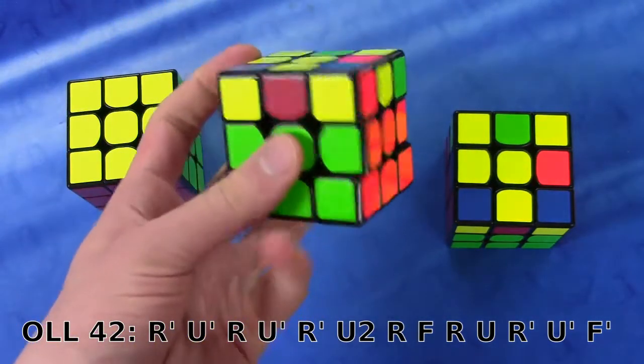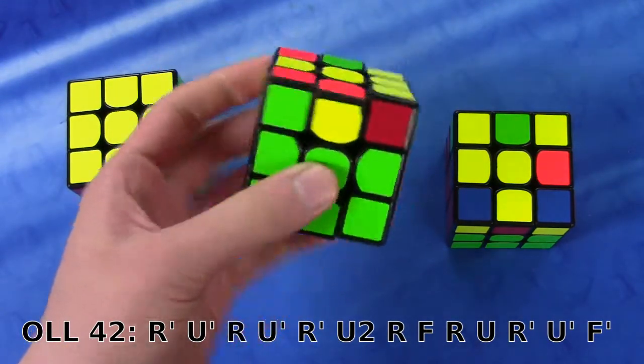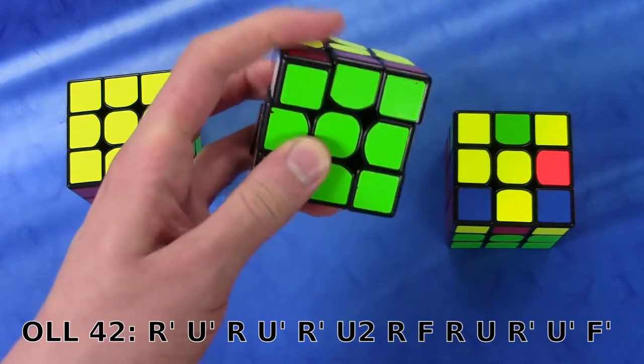The finger trick: just anti-sune from the back like this — so R prime, U prime, R prime, R prime, U to R — very standard. And then F with my thumb, sexy move, F prime with my index here.